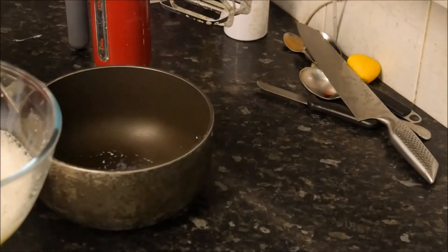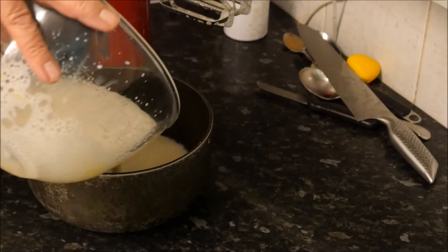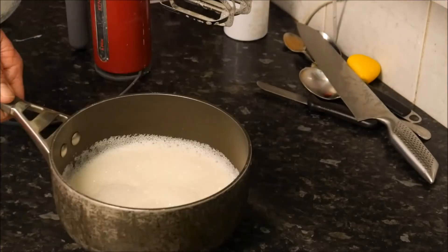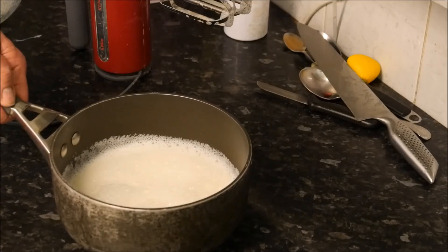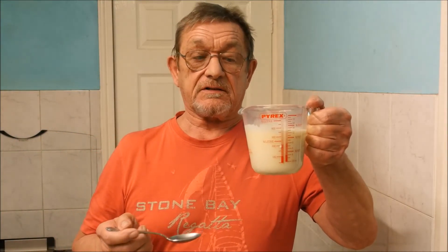Transfer this back into the pan, then place it back onto the hob with a nice gentle heat until it starts to thicken and turn into your lovely delicious custard. Well I've done it folks — look at this beautiful custard. It is just about the right amount of sweetness; that could go with any pudding.